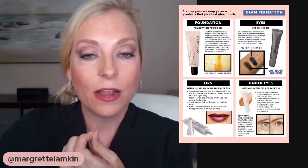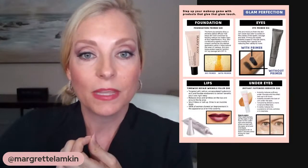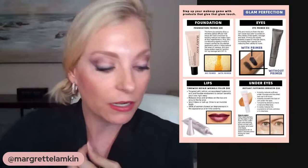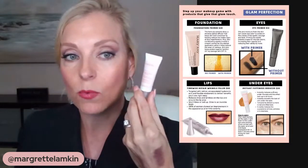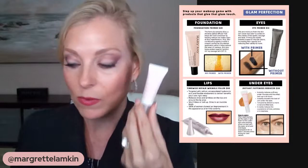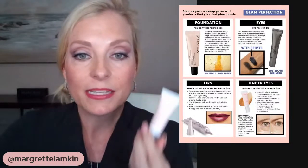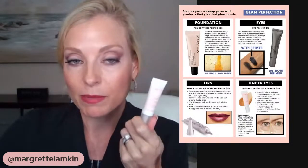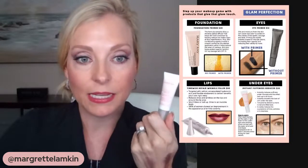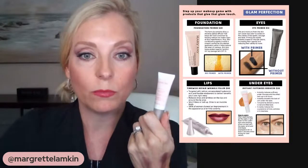And then our amazing under-eye instant puffiness reducer — this product comes in this little tube. It'll last you a while because a little bit goes a long way. You can apply this and it will help with the puffiness underneath the eye area. So this is another pro tip — if you have puffiness, this is definitely a product that will help you with that.